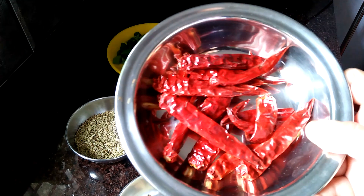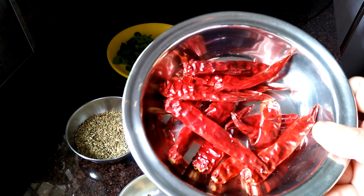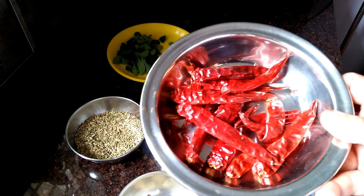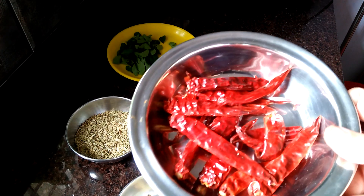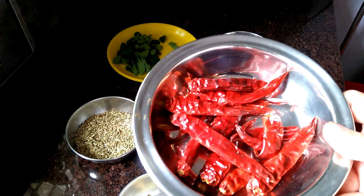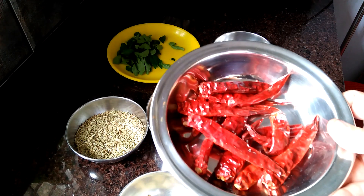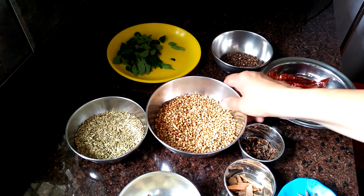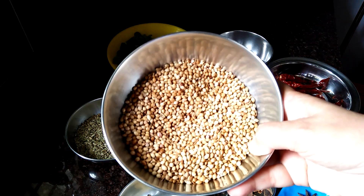Grass water can be added in 15 inches. You can add the meat. We will also add the Casme. This is 10 tbsp of palm oil — this is the palm oil.